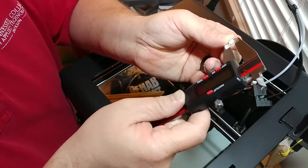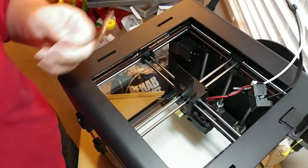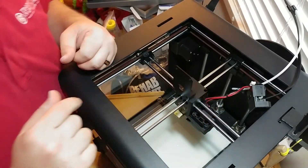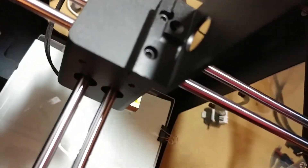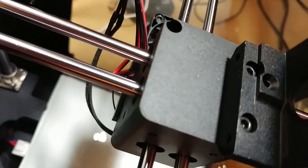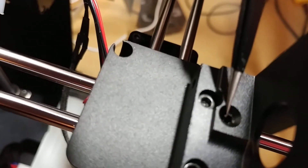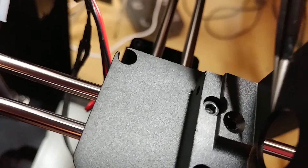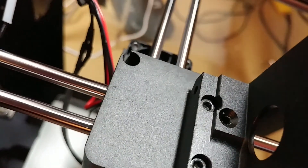The tube measures at 5.3 millimeters in length. I don't know why they built it like this, but if you'll notice — this little indentation right here — I was having the filament gather up in there. So I had to create a tube that went from here to the drive block. I'll put a link in the description to the tube I used.